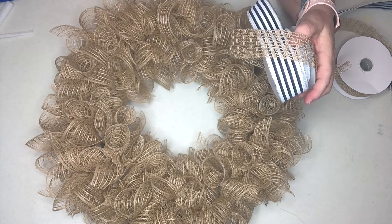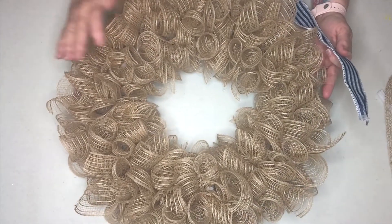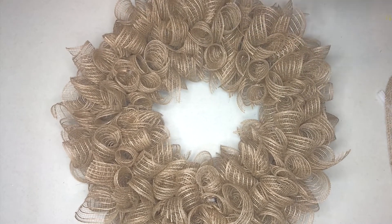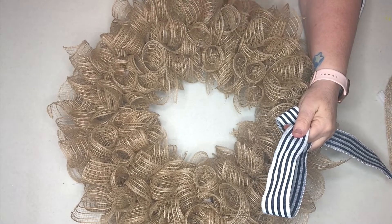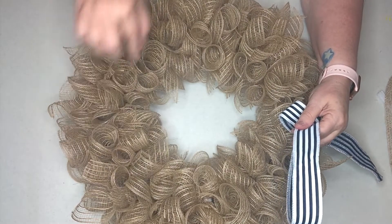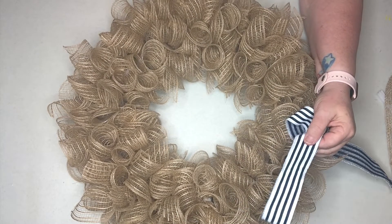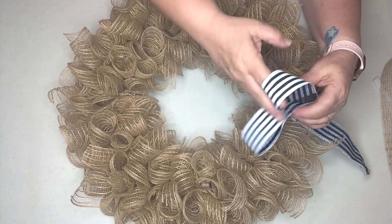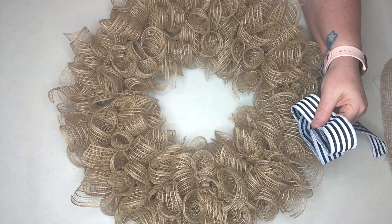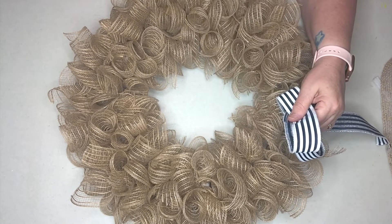Today I'm going to be using some of these nautical ribbons to add into this wreath to make it a nautical theme wreath. The first thing I like to do when making a themed wreath is put my large bow - the showpiece bow - on first. Then as I'm filling in the small pieces of ribbon, I have the big bow as a guide to determine where I should place the other embellishment ribbons.